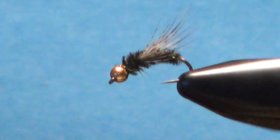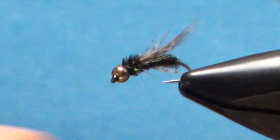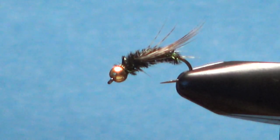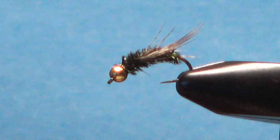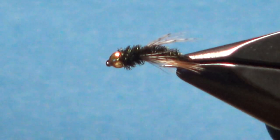Great little pattern, easy to tie. Literally, when you're not trying to do a video and talk through every step, you can knock these out in just three minutes or so — knock a bunch of them out in an hour. Anyway, it's a very effective fly. Hope you enjoyed it and thanks for watching.